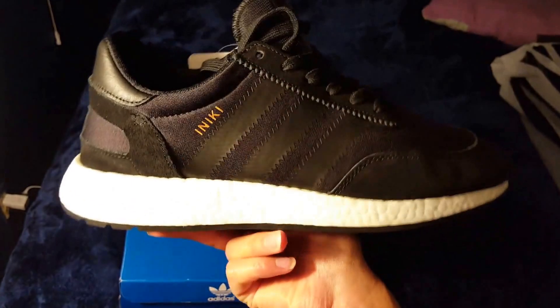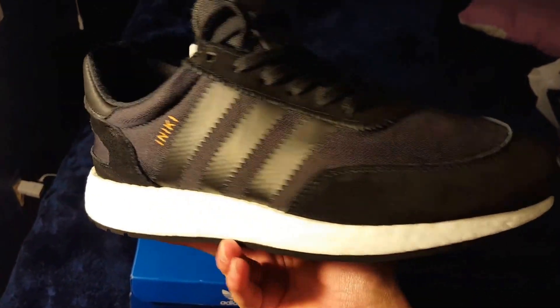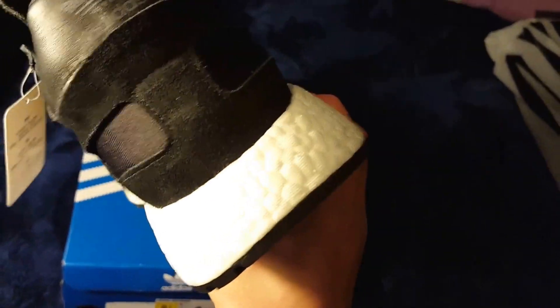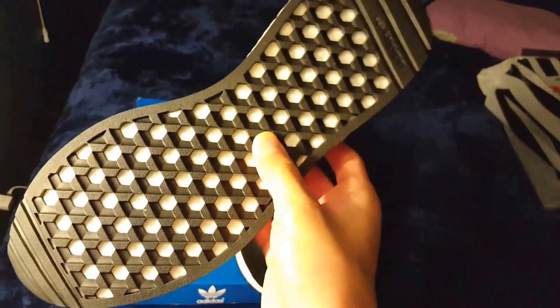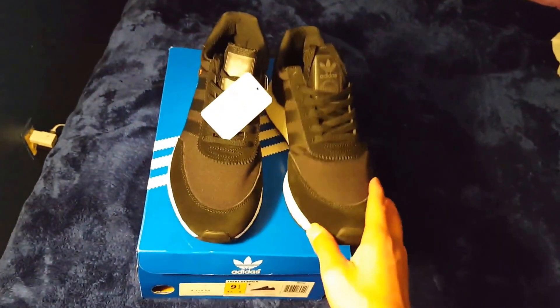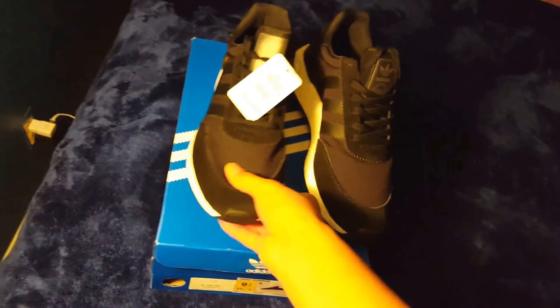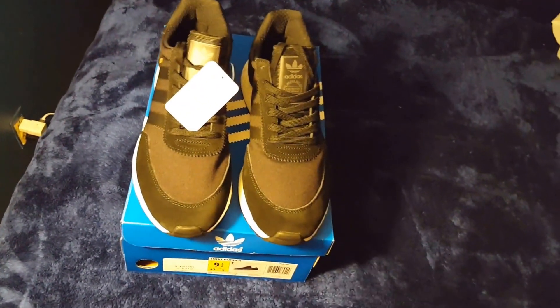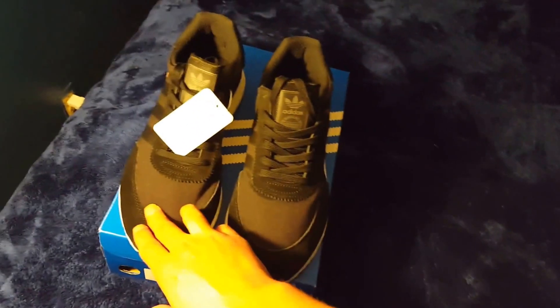They did have different colorways — there was one more colorway that was like a whitish-goldish color, which I did not get because I know I'd get those really dirty really fast. These are very light shoes. I want to say these are the lightest Adidas shoes with Boost that I've personally owned. I've owned NMDs, Yeezys, RX1s, Ultra Boosts, Pure Boosts — these are by far the lightest.